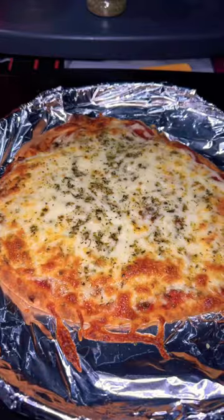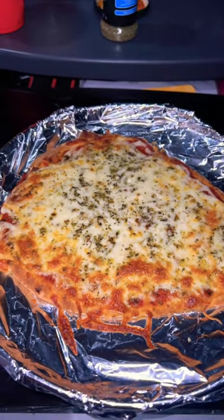Oven's preheated now — boom, 16 minutes.